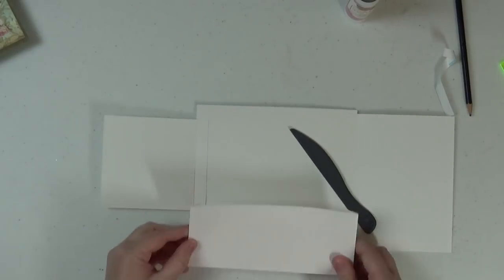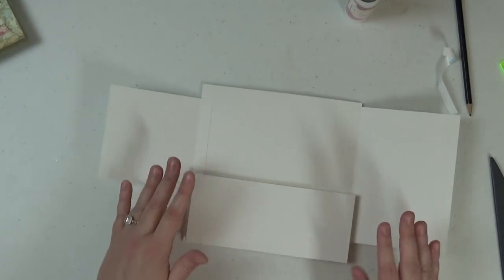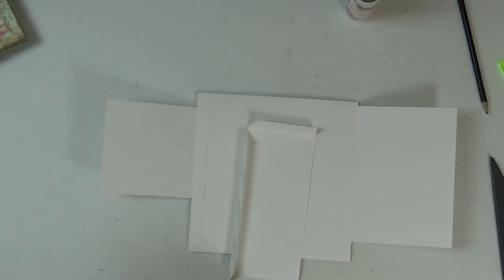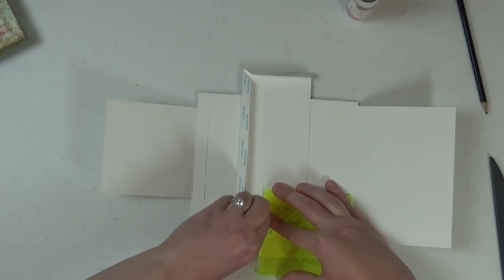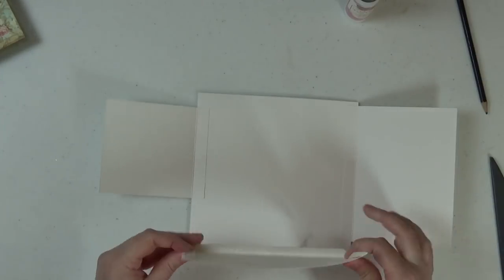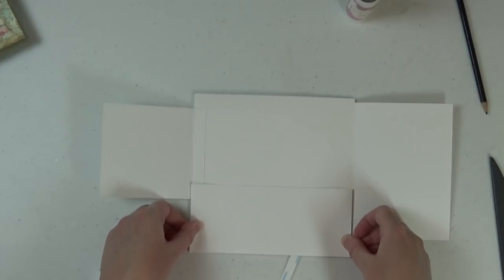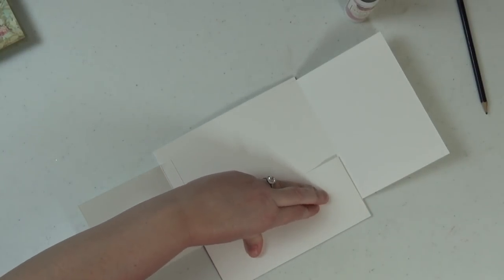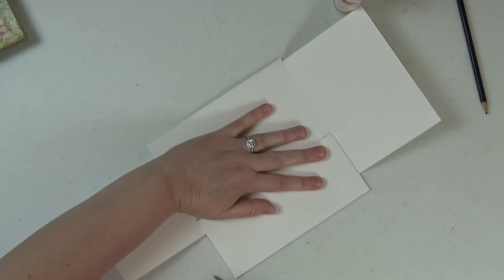Now go ahead and place our pocket down. The pocket measures eight by three and a half, scored half an inch on three sides with mitered corners. Do the same as before — take a little bit of the score tape off the sides and adhere the complete long bottom end of the pocket to the pocket page. This is a very simple page — just a pocket and two little flaps. Make sure when you're setting it down that you're not overlapping either of the score lines for either of the flaps. It's always good to dry-fit first — simply go ahead and place everything down to check positioning before committing.